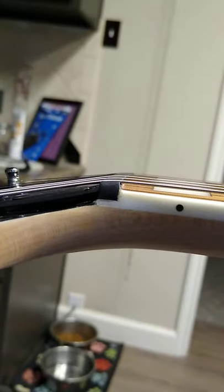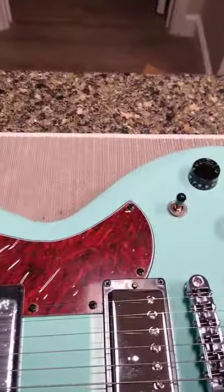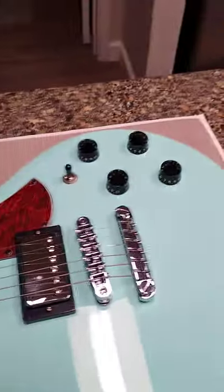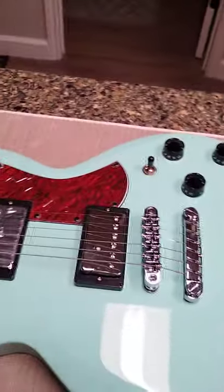Got a better profile — yeah, looks good. Action doesn't look high. I don't have the specs memorized on the tuners and stuff, but there I have it. Let me pause this, I'll get her tuned up, and we'll see what it sounds like.